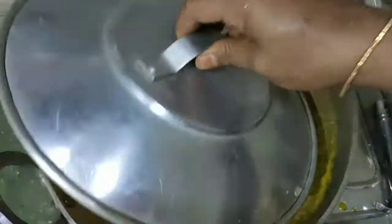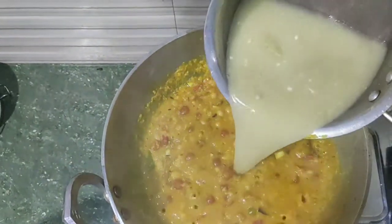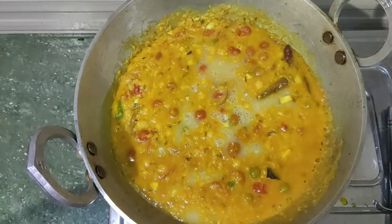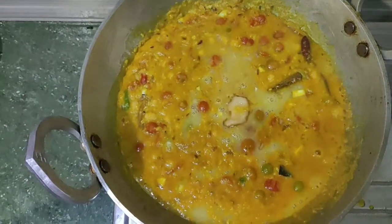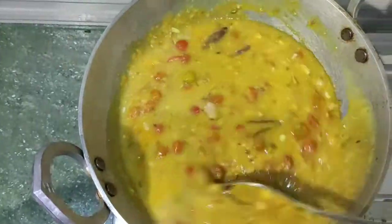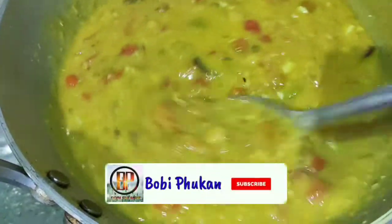Pour 1 minute, pour 4 minutes, pour 1 minute, pour 4 minutes. It is a common seasoning, which is the most affordable seasoning. The skin is a very popular seasoning.